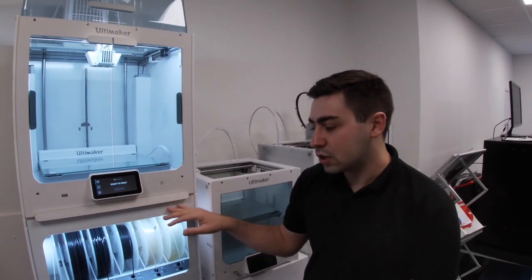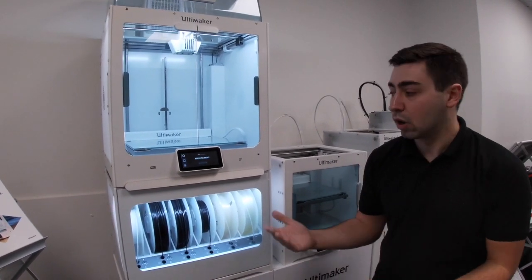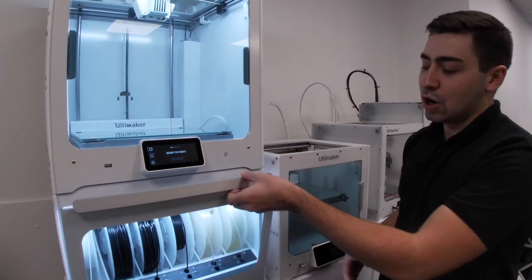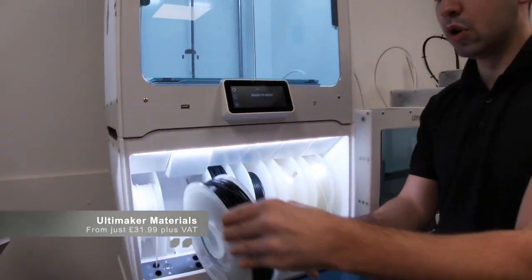Underneath here we have the material station. Now, there are a lot of benefits to using this. We have the loading of multiple materials, so we can chop and change if required if the material runs out, and it will automatically retract for us. If we don't have to reach around the back of the machine to load or eject materials, we can just hit the button, eject, lift it away, and pull the spool out.